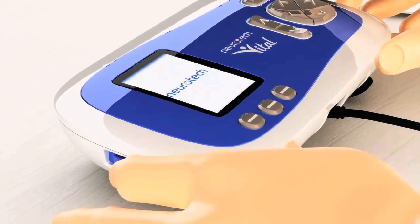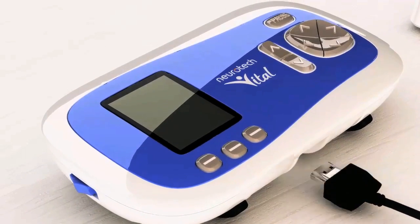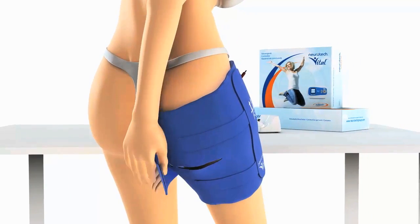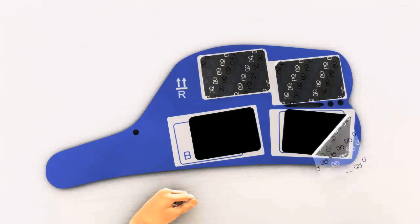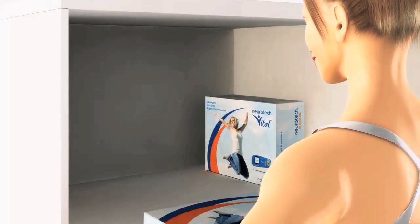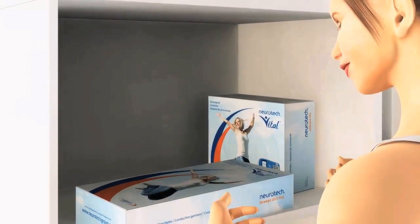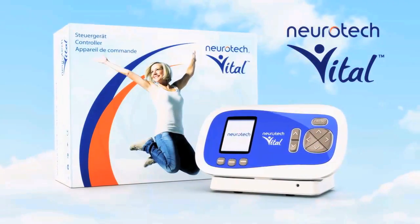The treatment session lasts 30 minutes. When it's over, switch off the device, unplug the connecting cables and take off the thigh garments carefully. Put the protective covers back on the electrodes. When you put them away, please make sure that the electrodes don't get folded over. Keep the thigh garment somewhere out of the sun until your next treatment session.